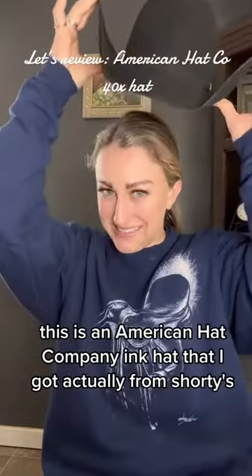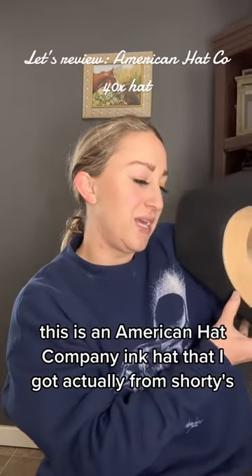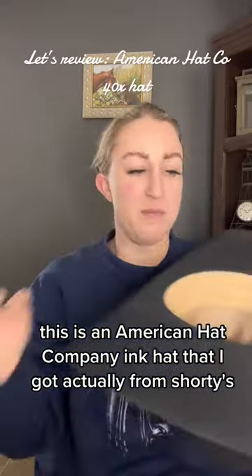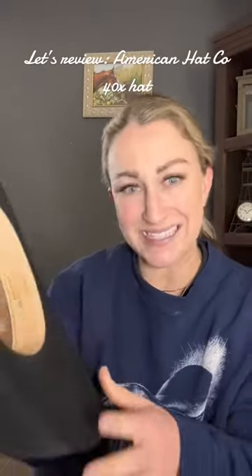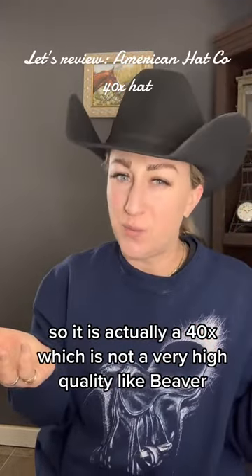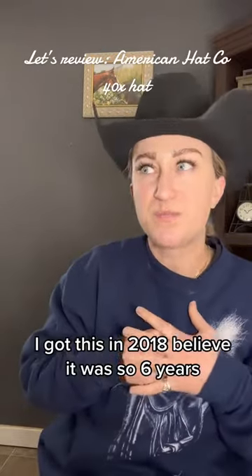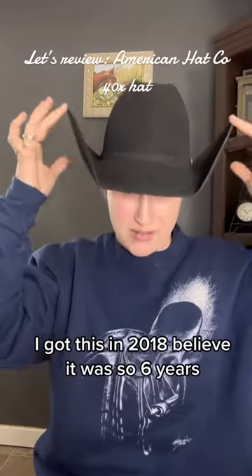This is an American Hat Company ink hat that I got from Shorties. It's a 40x, which is not a very high quality like beaver, and it's lasted pretty well. I got this in 2018, so about six years.